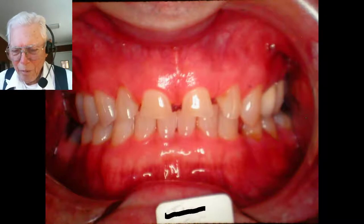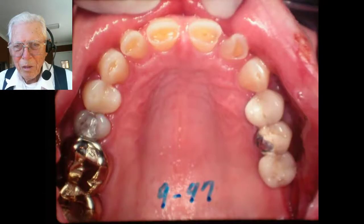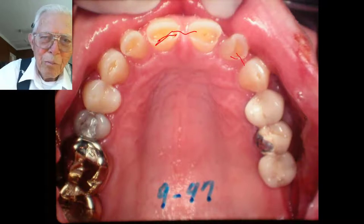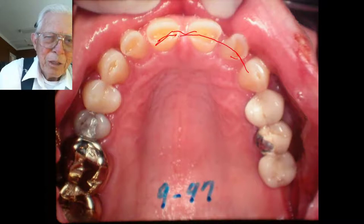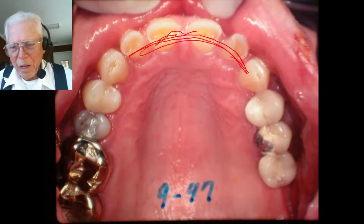He just wanted the upper part done and got too much wear on the bottom teeth anyway. Here is the way he smiles and it looks pretty bad. So we decided to try to bond acrylic up there and shape it — you can bond it right to the teeth. Just go right in here, bond it onto the teeth, and then you make a groove.